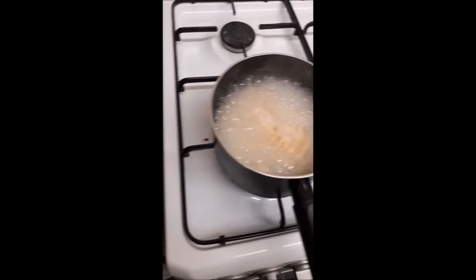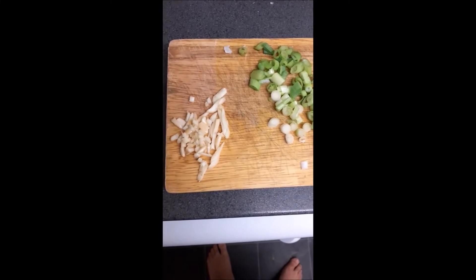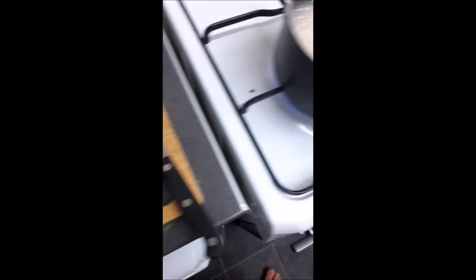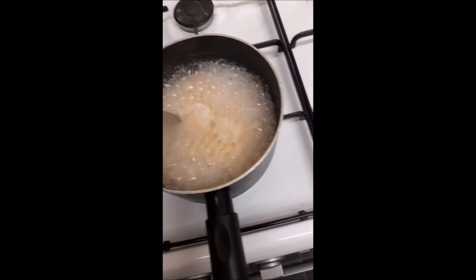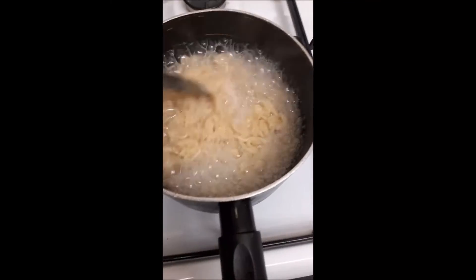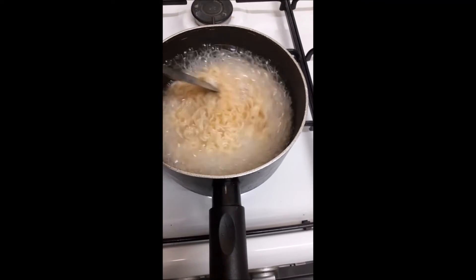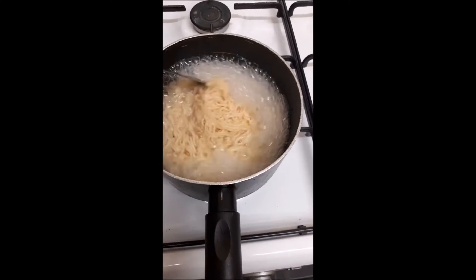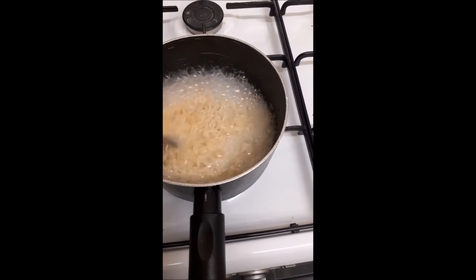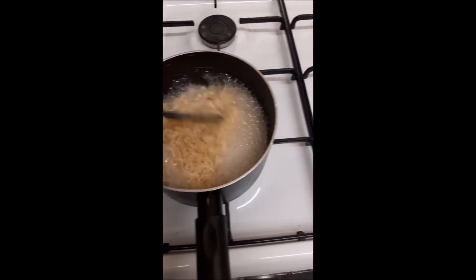While the noodles are boiling, I chopped some raw garlic and some spring onions. I'll be adding the chopped ingredients as garnish. I'm not adding them in right now because they'd just become soggy and boiled, which you don't want. I'll add them much later when the noodles are done.